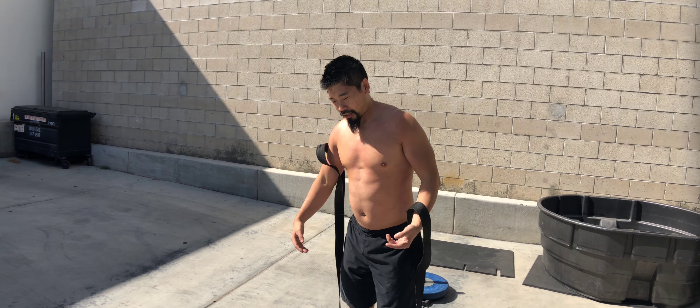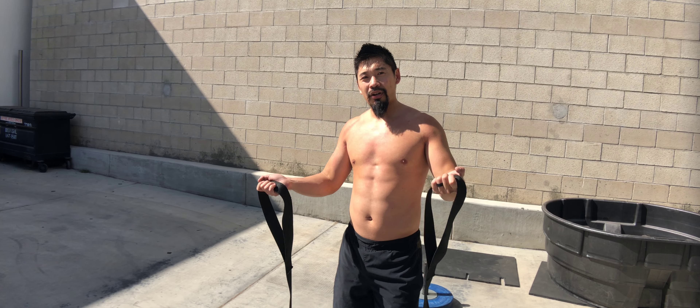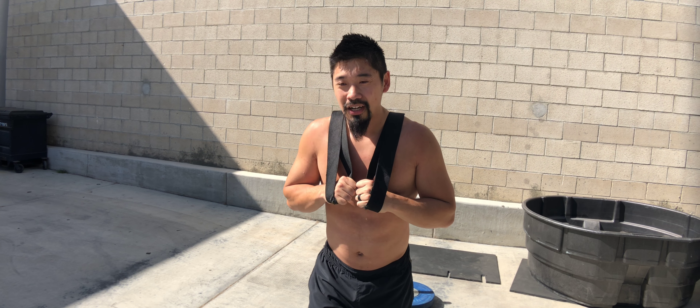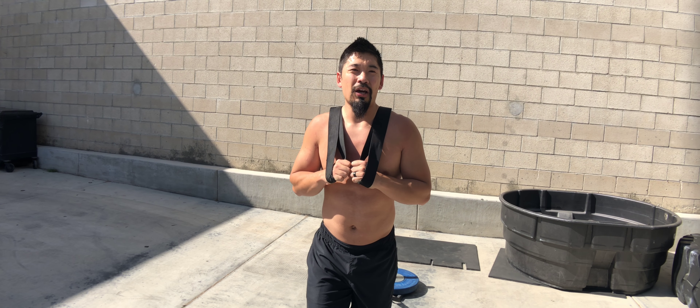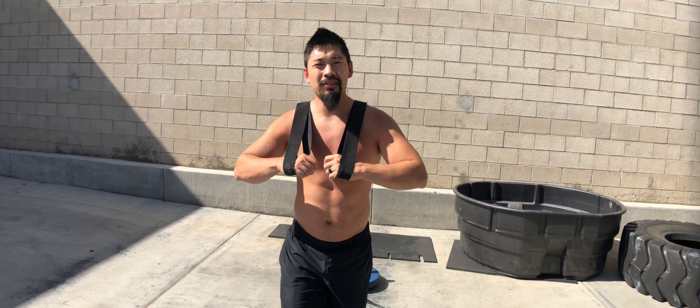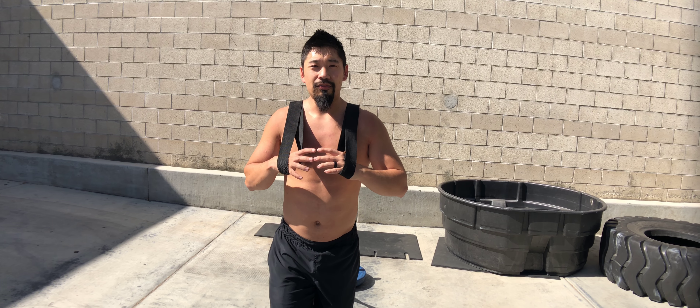I prefer to wear it so I'm actually hanging onto the straps and pulling them over my shoulders. I feel like I get a little more leverage and it's more comfortable — it's not wrapping underneath my armpits, just on top of my shoulders and over my traps.